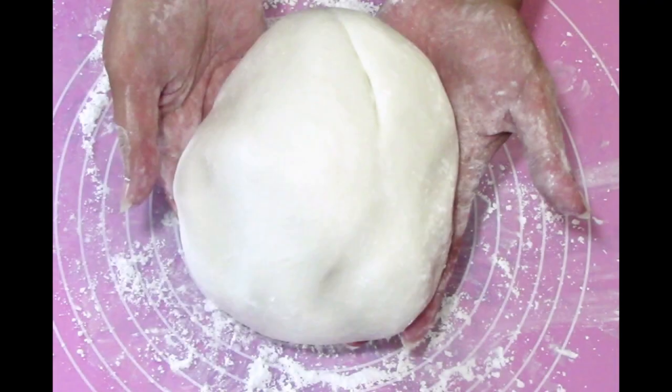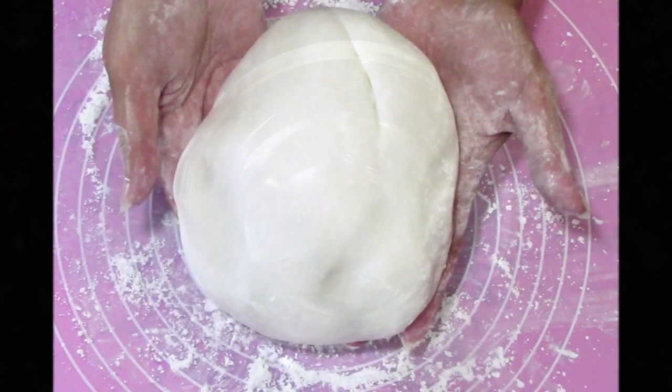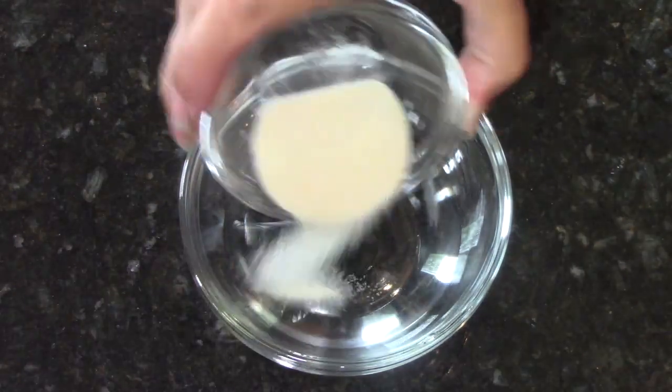Hey everyone, this is Angela from Bake It With Love, and today we're making our classic fondant — the normal fondant, not the marshmallow version.